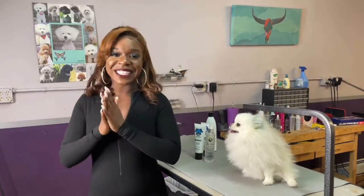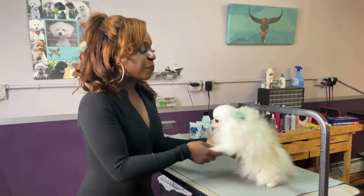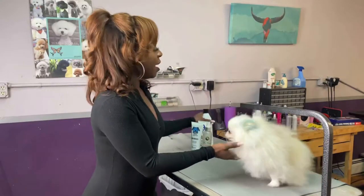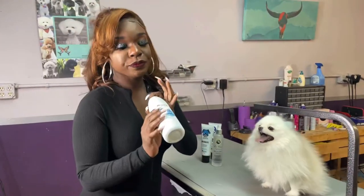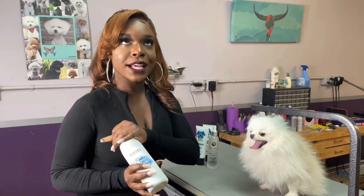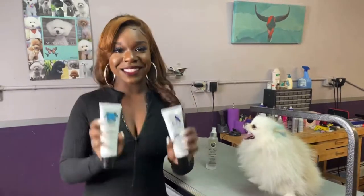I'm celebrating 10k on my Instagram account, so I'm very excited. I'm going to color all of him blue. I'm going to use a color shampoo — it's temporary, it lasts about three to four washes. And then I'm going to do the permanent color on his ears and his tail to really make it pop.